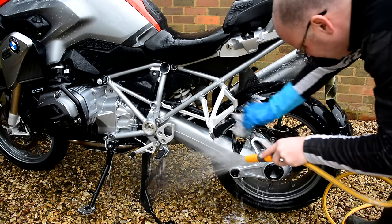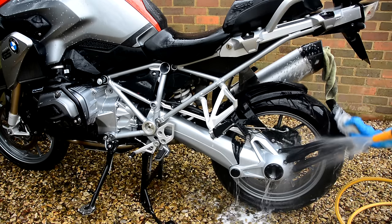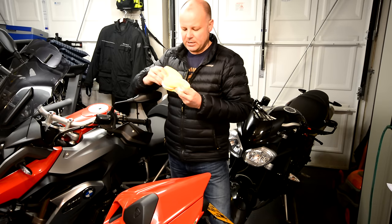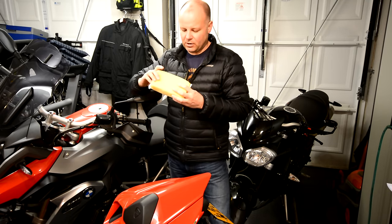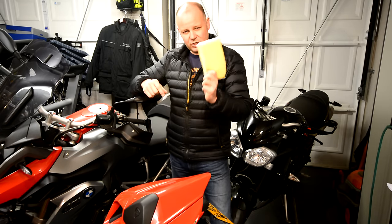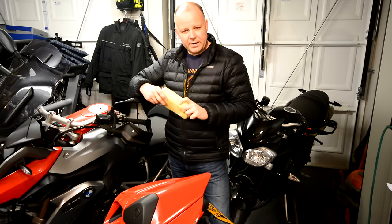Spray the bike all over with the Muck Off, leave it for a minute or two, then agitate it as you rinse it off with a hose pipe or watering can. I use something I call a bug shifter — it's basically a sponge in a string net that gives it a bit of extra friction but doesn't damage the surface of the bike. Any stubborn bits, just give it a little rub. Not going too mad, because you don't want to damage the paintwork. That's stage one of my cleaning regime.